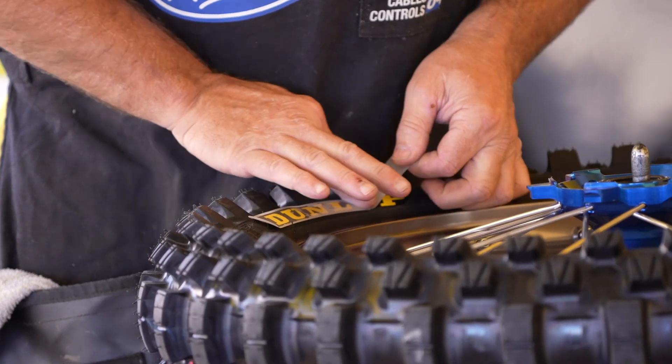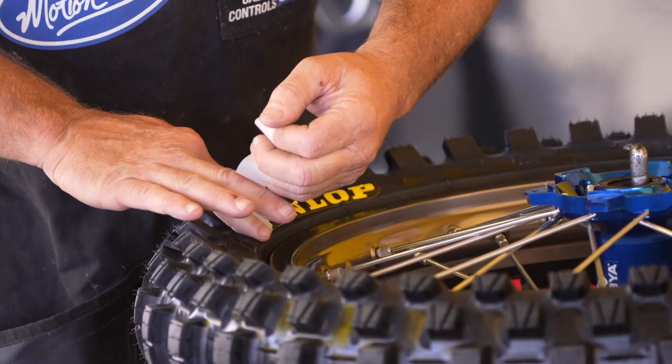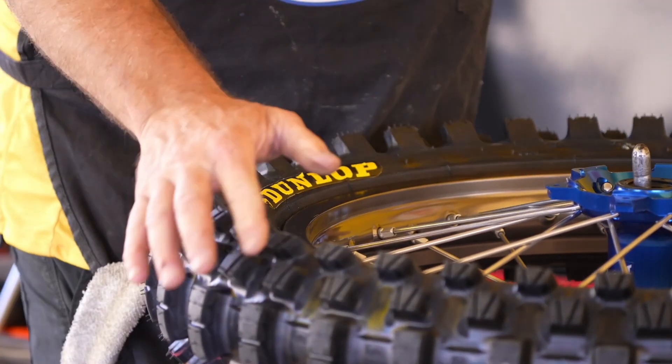Hey guys, Ryan with Cycle News. We're just wrapping up our ride day with Dunlop on the new MX-34 tire. This is a brand new tire from Dunlop — it's kind of replacing the 33, building on it and taking it into a new generation of tires.